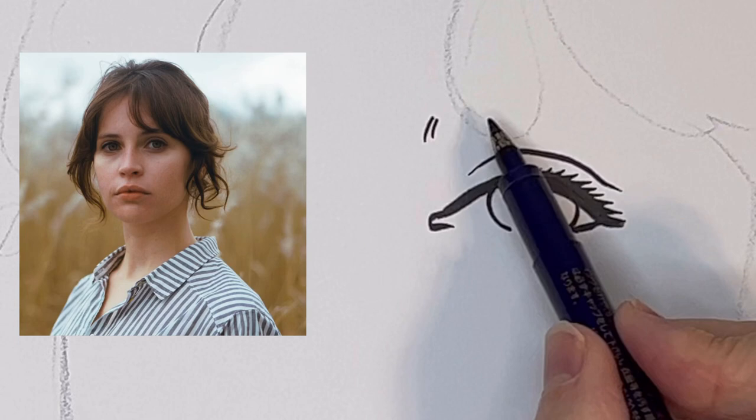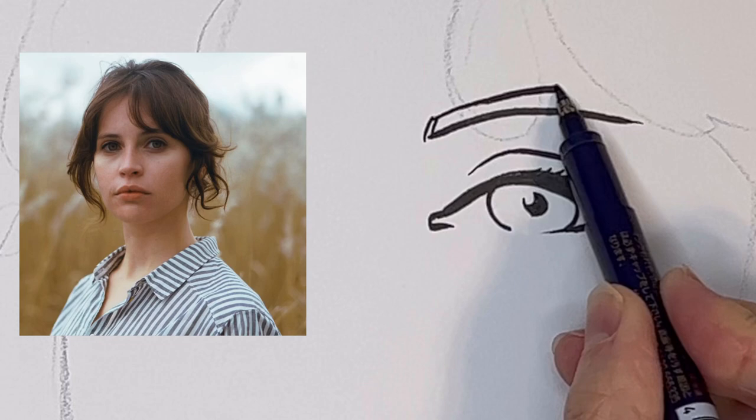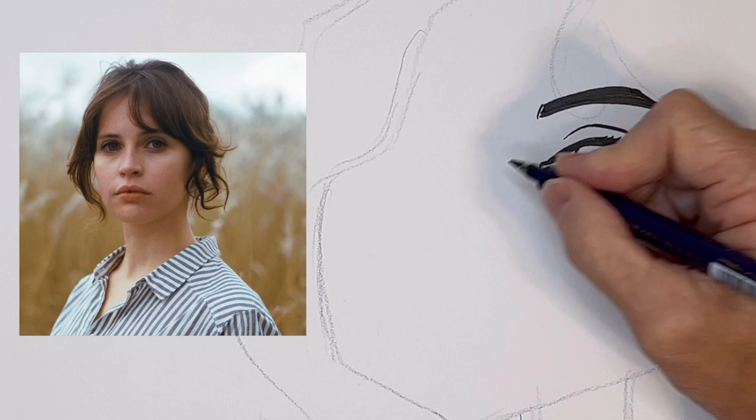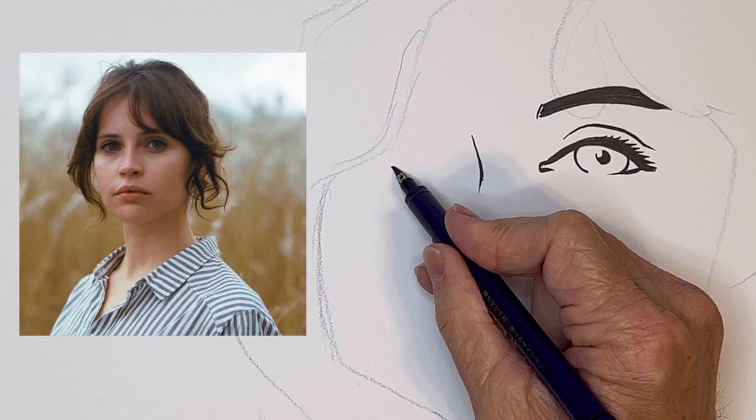The eyebrow — it's kind of a tight arch, it could even go solid on it. The bridge of the nose, and then the other eye.